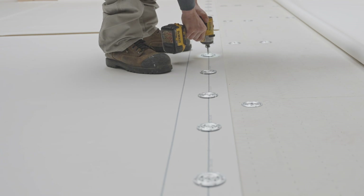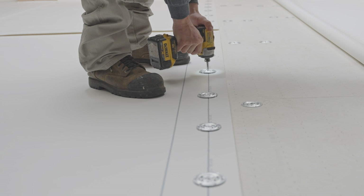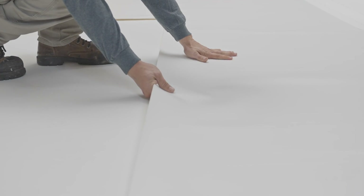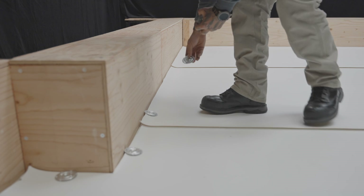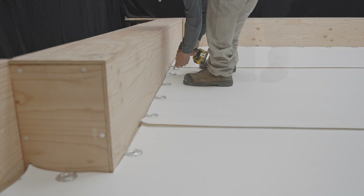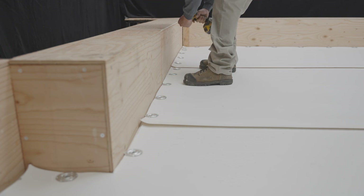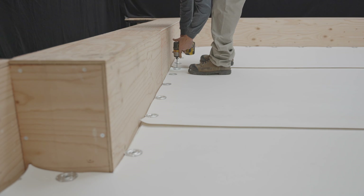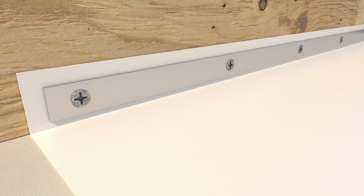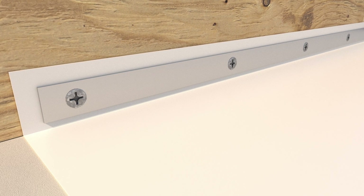Continue by fixing the side lap of this membrane as well as the other field surface membranes of the roof. Fasteners must also be installed at the base of the parapets or upstands. Depending on job site conditions, fasteners can be installed horizontally on the field surface as shown in the video. They can also be installed vertically at the base of the parapet using a metal fastening bar, as in this illustration.